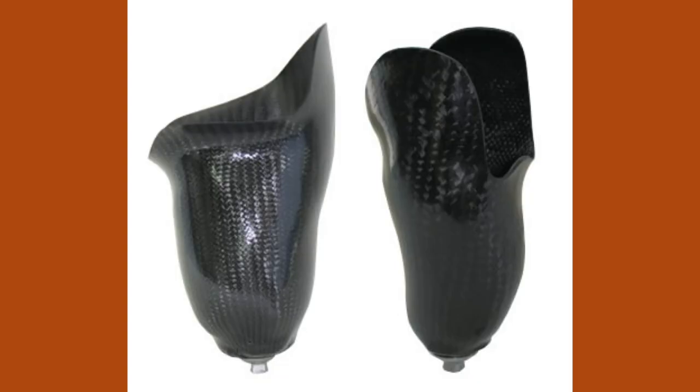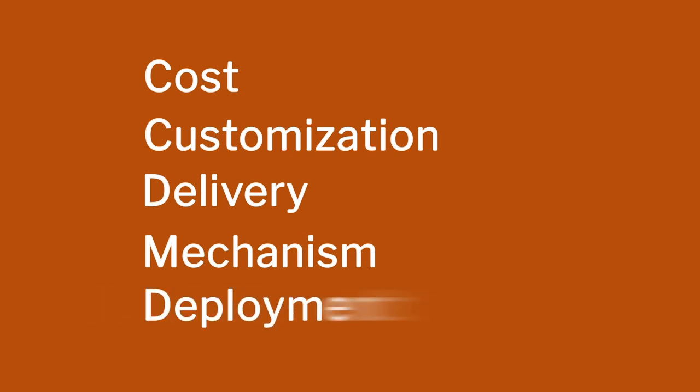So the project was given to DMRL. They came up with a fabulous carbon fiber shank to be mass-manufactured in the factory, then made the foot design with the best possible rubbers. And it is in the showcase of DMRL even after 25 years. It is interesting that it is not just technology or research or value proposition — it is about the combined effect of the situation for which the product is being made. Every small component — cost, customization, delivery, mechanism, deployment — everything is very important.